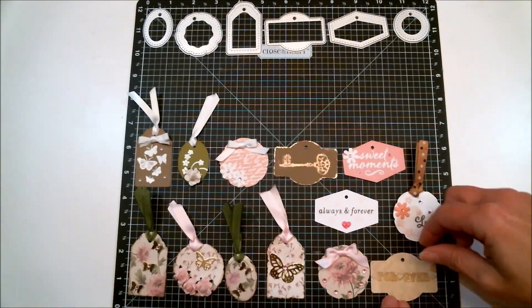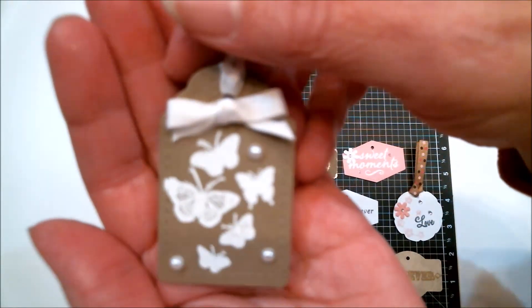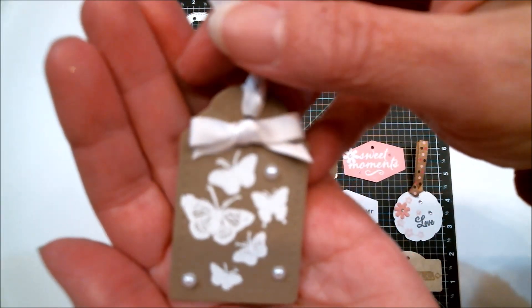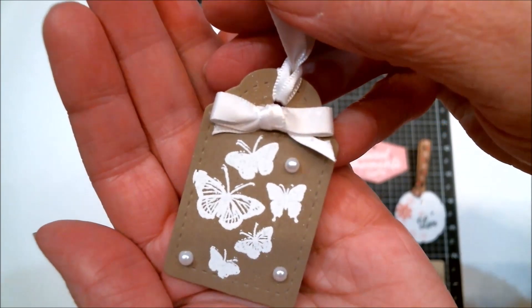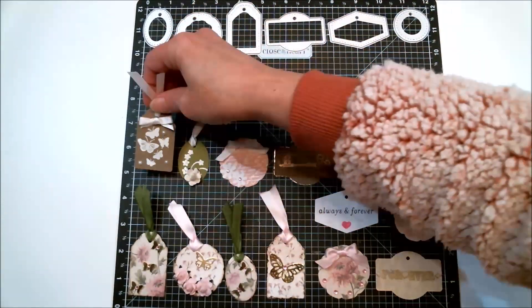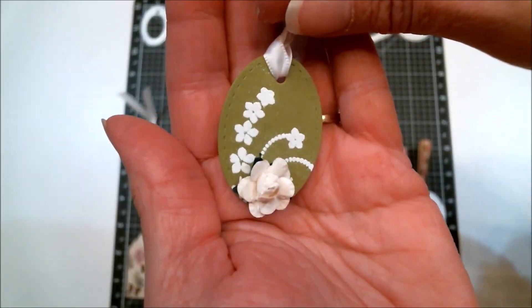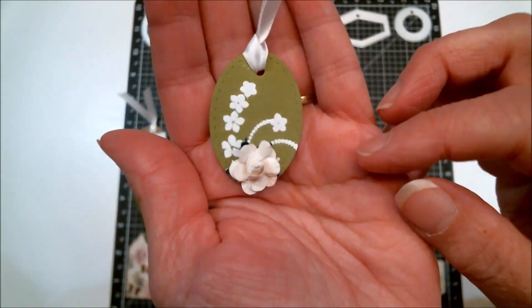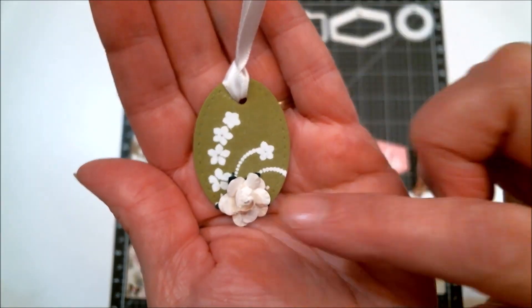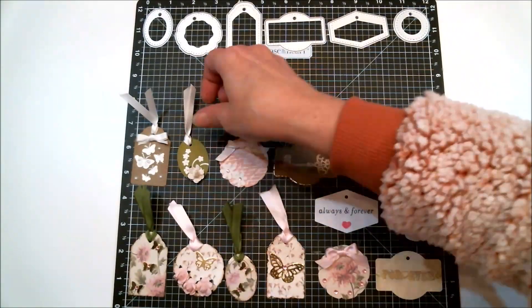This one I did all in white — white embossing powder, white pearls, white ribbon. I just really like that look and it's on kraft cardstock. I thought it looked really elegant — simple, but it's got the stitched edges, the embossed flowers, and then one of those little flowers that my daughter got me.